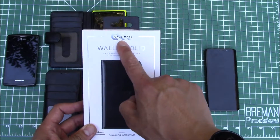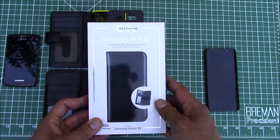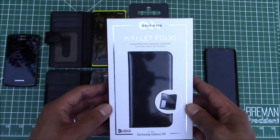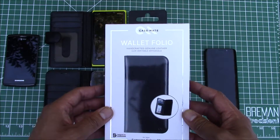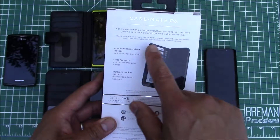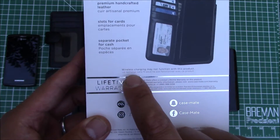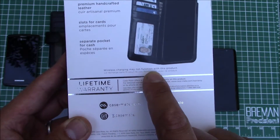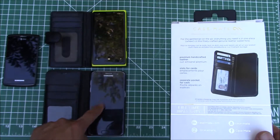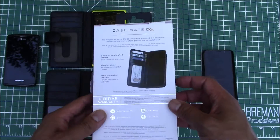This is by Casemate and in this situation it's for the Samsung Galaxy S9. They make them for a whole bunch of different phones. Nothing super interesting about the box on the front, but on the back it says wireless charging may not function with this product. It definitely worked when I had my Samsung Galaxy S7, so it'll be interesting to see if it works for the S9 as well — we'll test that out.